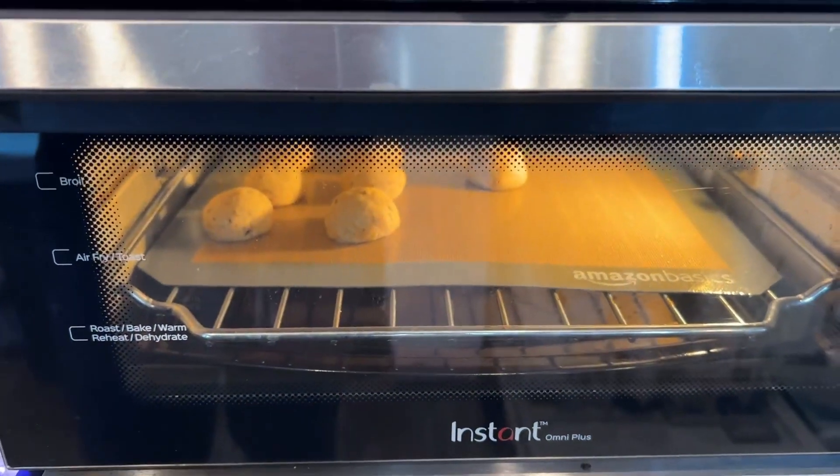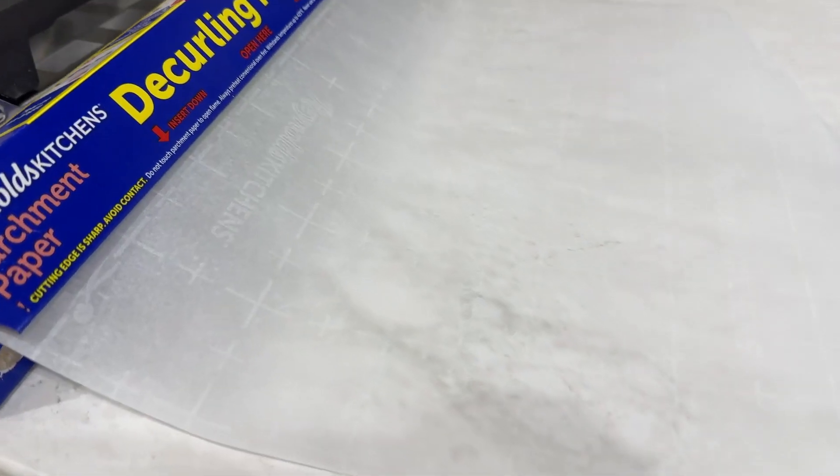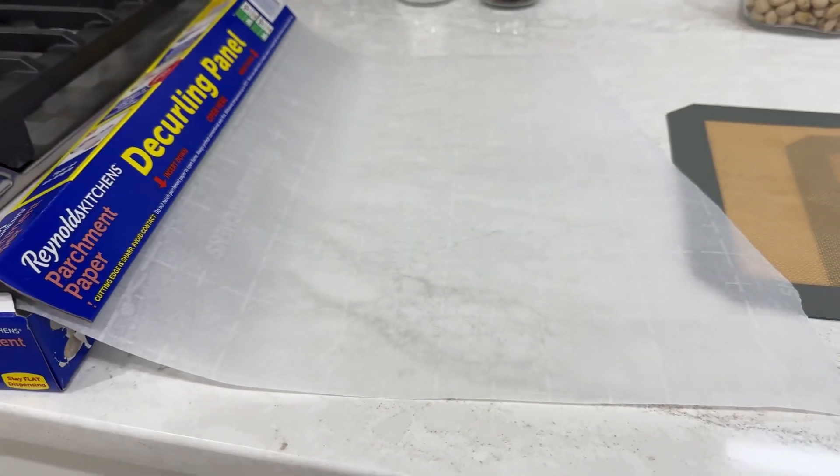The plus of parchment paper is that when you're done you just throw it out. With the silicone baking mats you have to wash them with warm soapy water. Both prevent food from sticking to the pan — they work great.